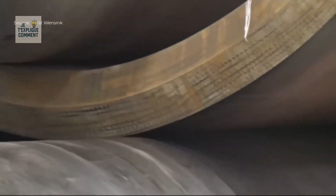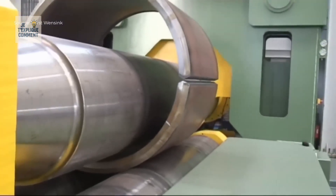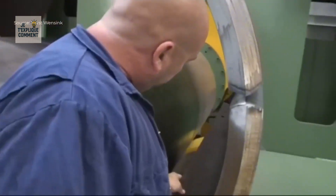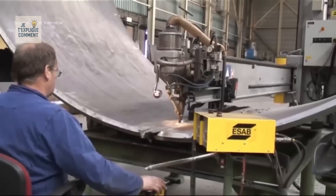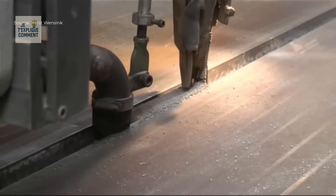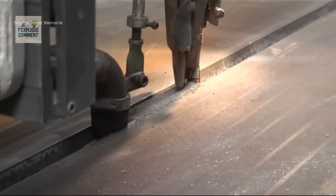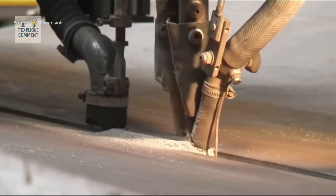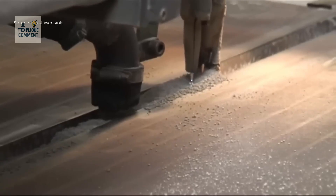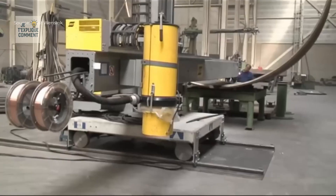Once the cylindrical shell is obtained, it is prepared for welding. The welds are made using the submerged arc method, which allows for very fast and consistent deposition thanks to the use of two filler wires simultaneously. A protective flux covers the welding area, preserving the quality of the bath. Any excess flux is recovered and reused, demonstrating an approach that is both efficient and environmentally friendly. The welded shell is thus remarkably robust and suitable for the most demanding industrial environments.